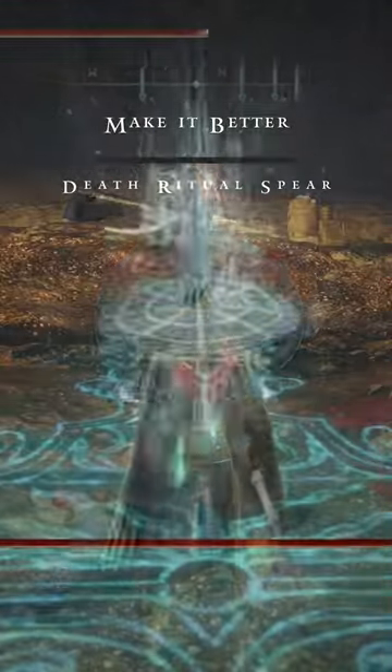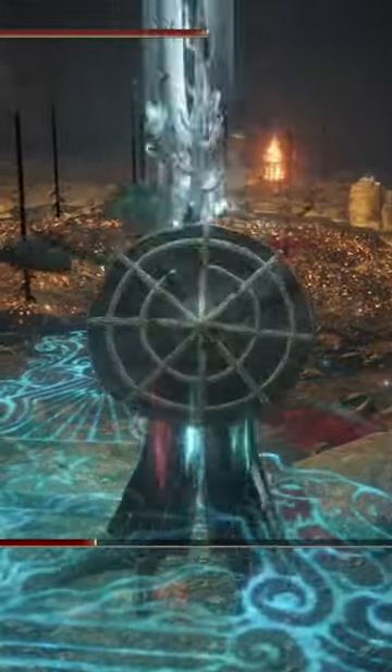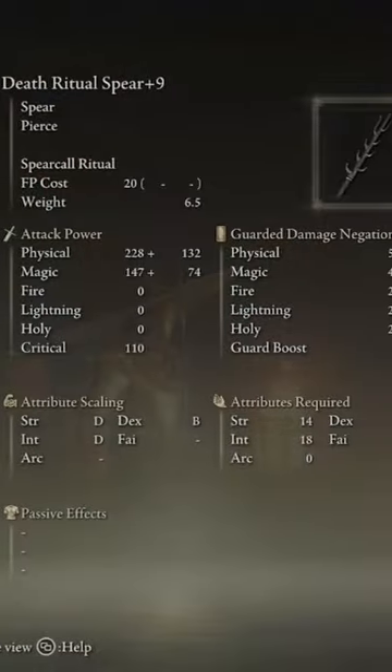Welcome back to the Make It Better series, a series where we take one weapon from Elden Ring and we stack it out to make it the best it can possibly be. So let me know what you guys think down in the comments, and today we are looking at the Death Ritual Spear.